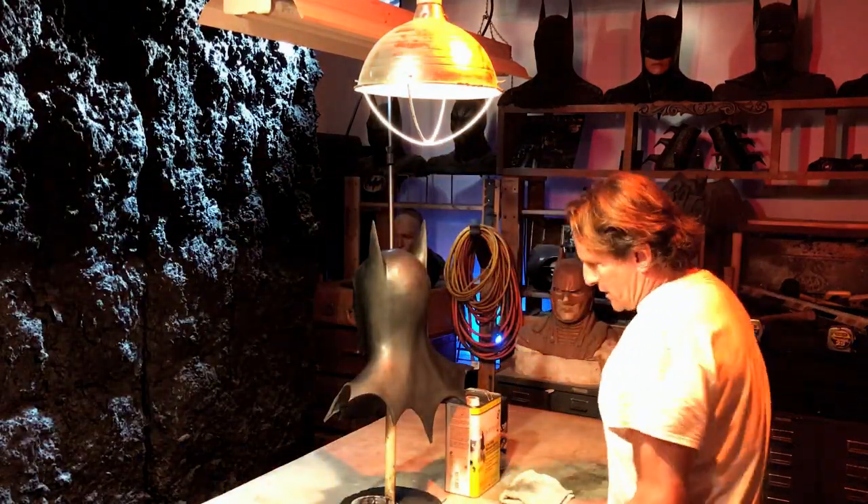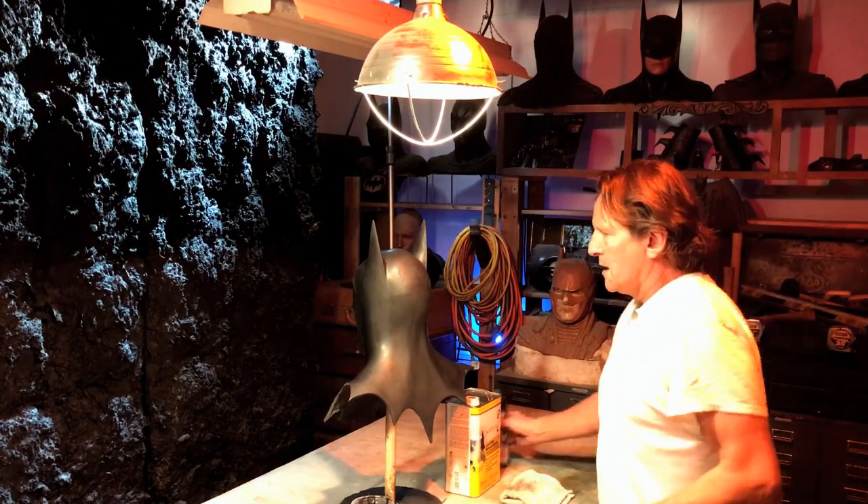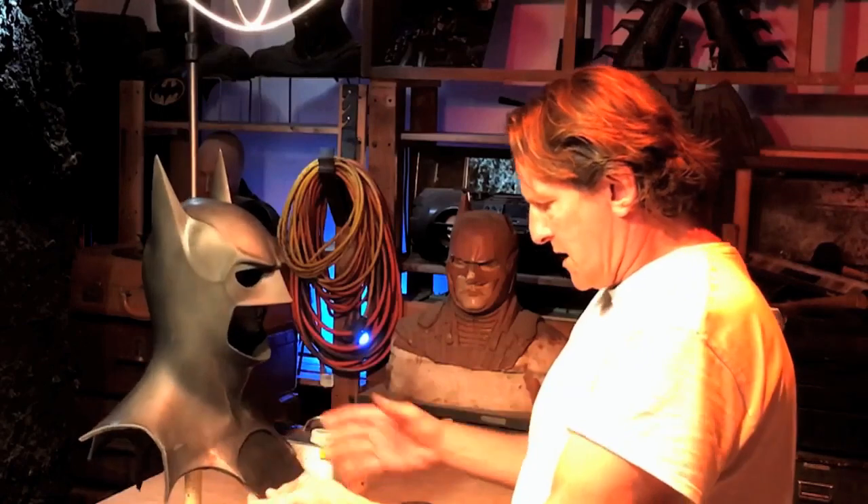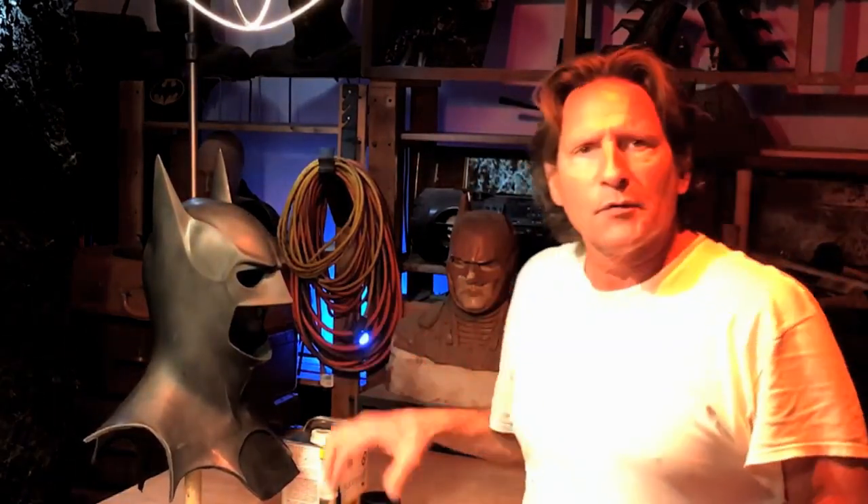Alright, so today we're going to show you how to properly Plastidip a really nice latex cowl. Now this cowl, there's nothing wrong with it. I've worked on it. I'm going to show you a few things on how to make it just perfect before we get started with the Plastidip.